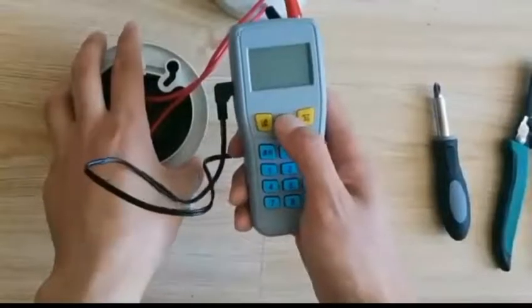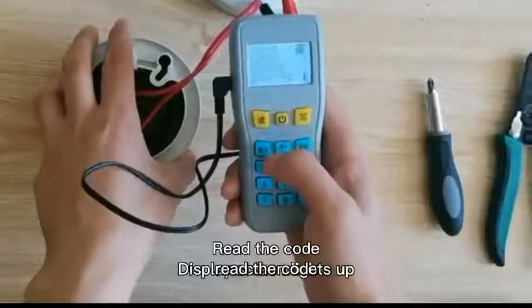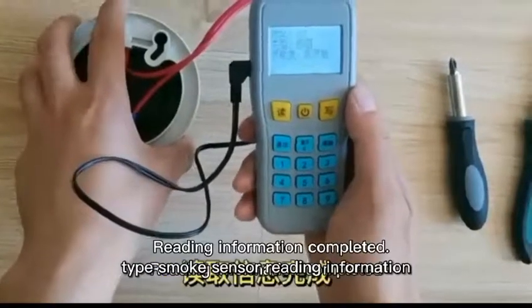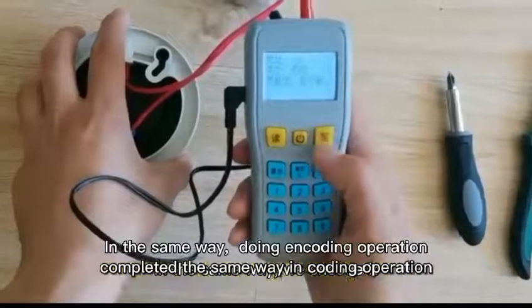Let me demonstrate. Boot. Light up the screen. Read the code. Address 001. Type smoke sensor. Reading information completed.